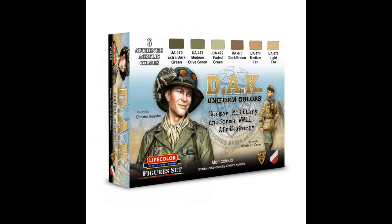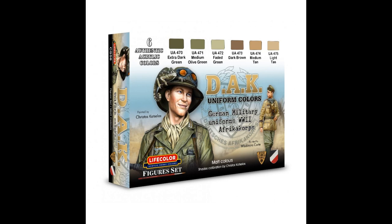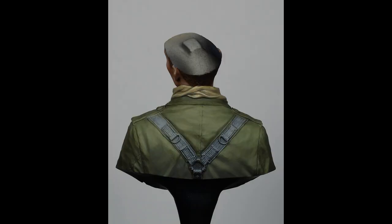UA470 is part of the Deutsche Africa Corps Uniform set number CS58, which looks a little harsh at first but everything will change in the next steps. Medium olive green UA471 was put into the mix in order to smooth the surface, leaving an underneath shadow created from the previous stage.